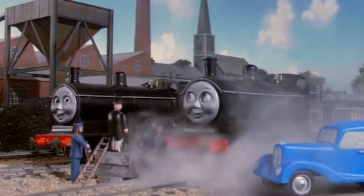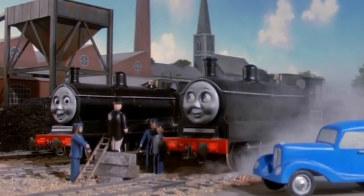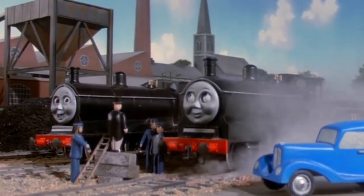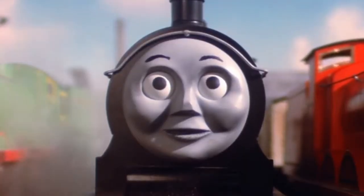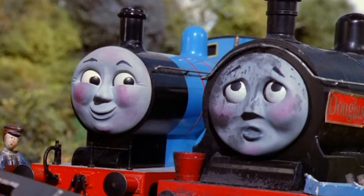Donald and Douglas are two of my favorite characters from Thomas the Tank Engine and Friends. What makes them stand out so much to me is their uniqueness, being that they're from Scotland, and having a lot of extremely memorable episodes like Break Van, Donald's Duck, and Escape.